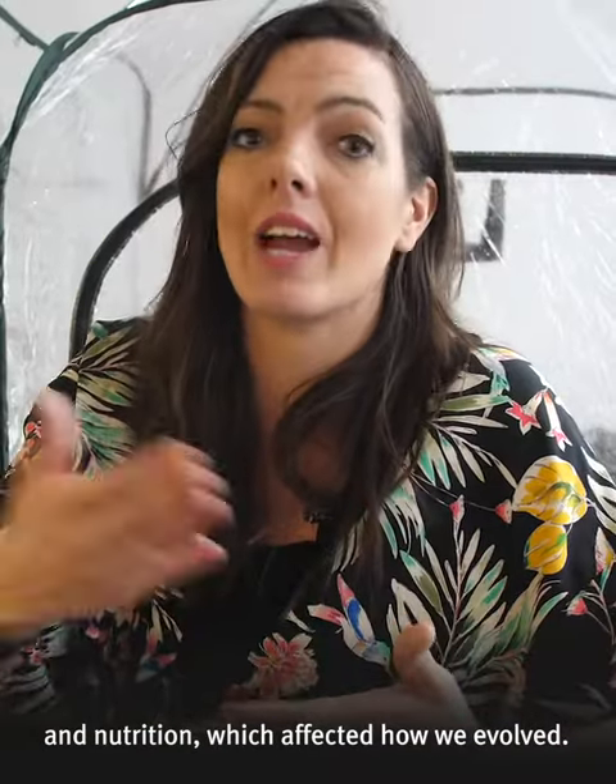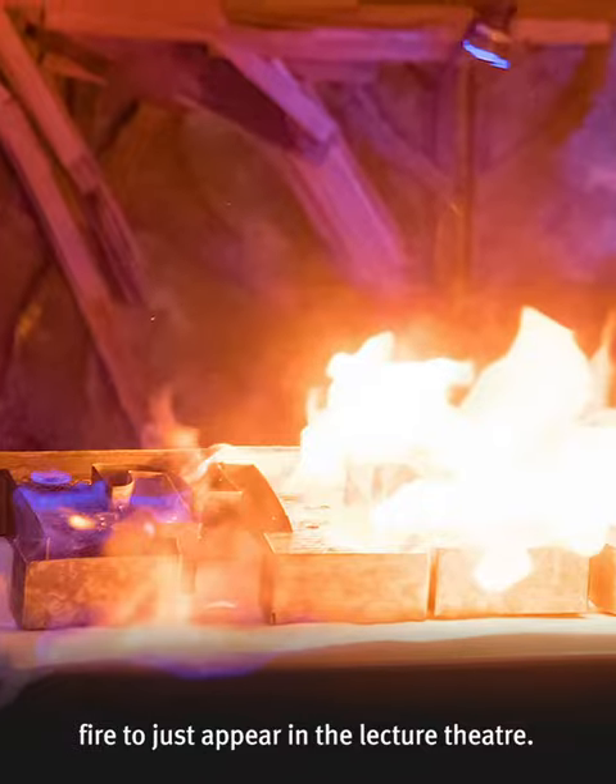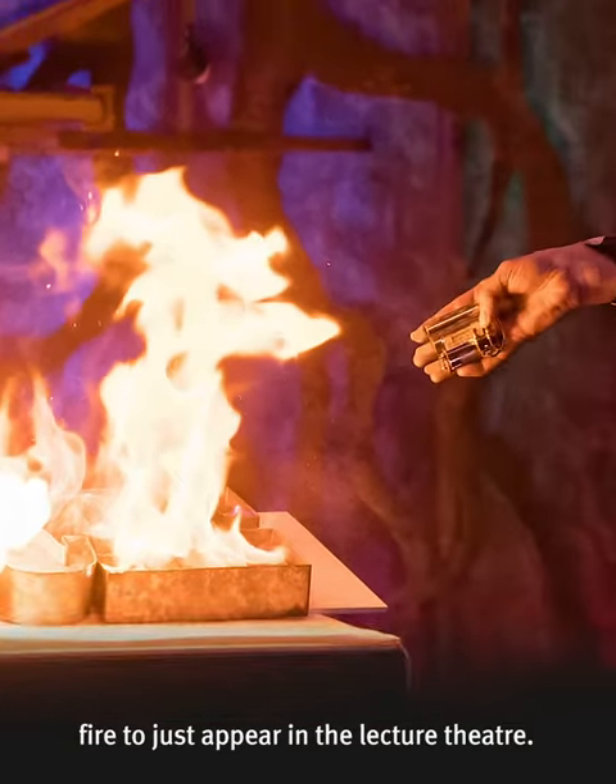That led to a difference in our digestion and nutrition which affected how we evolved. And so what we wanted was some way for fire to just appear in the lecture theatre.